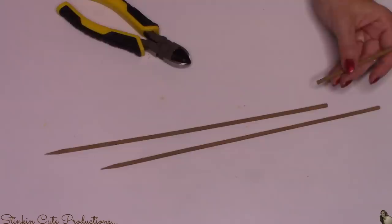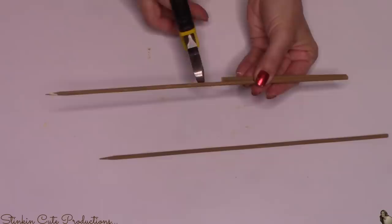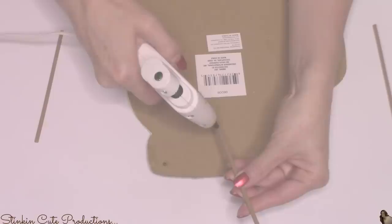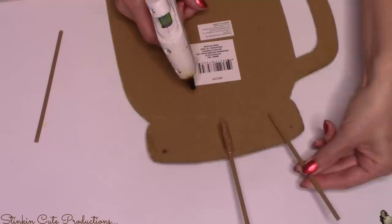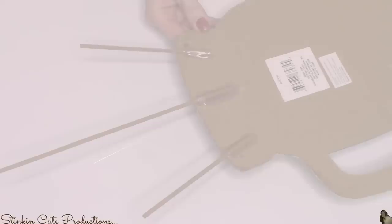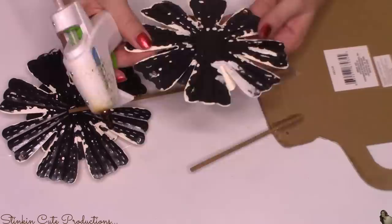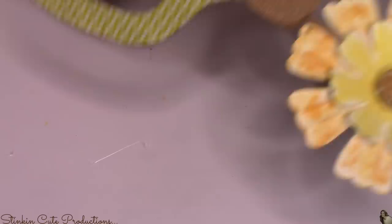Now it's time to put this all together. I'm going to start by taking the skewers painted with hazelnut and cutting them in two different sizes — I cut mine at about five inches and eight inches, though it's really up to you depending on the height you want. I'm going to hot glue the longer skewer in the center of the mason jar at the top on the back, then hot glue the two smaller ones off to the side at an angle. Then I'm going to hot glue the aluminum flowers to the top of the skewers.